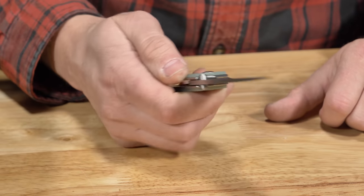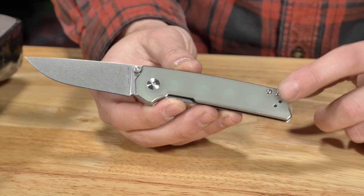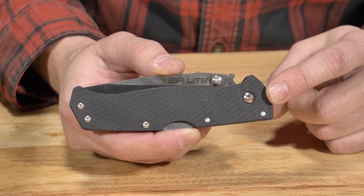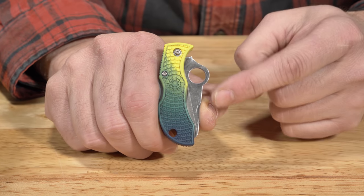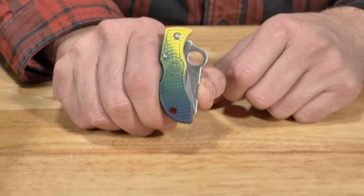For this project, we're going to be using the Kaiser Mini Domen. You'll notice that this knife has a very light and neutral scale color. When dyeing scales, you need to make sure your dye color is darker than your original scale color. For example, you cannot dye a black scale yellow. If your original scale color is something other than white, your final color may be a mixture of your base and dye colors.